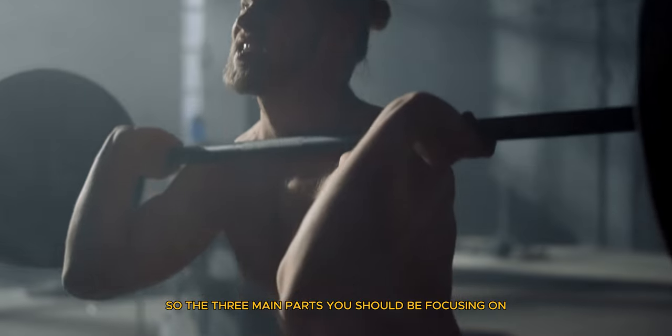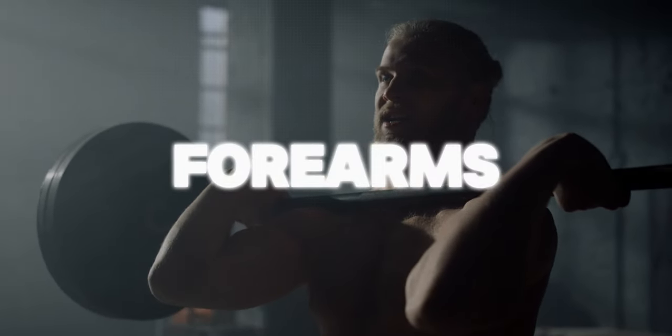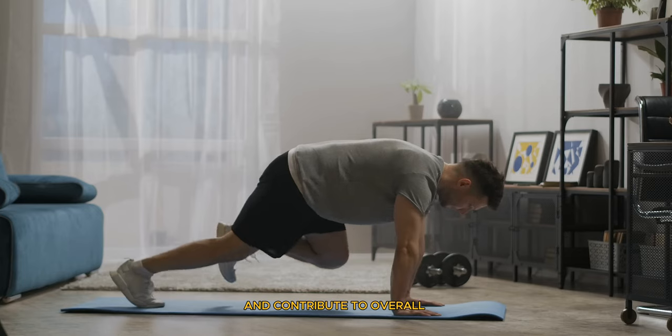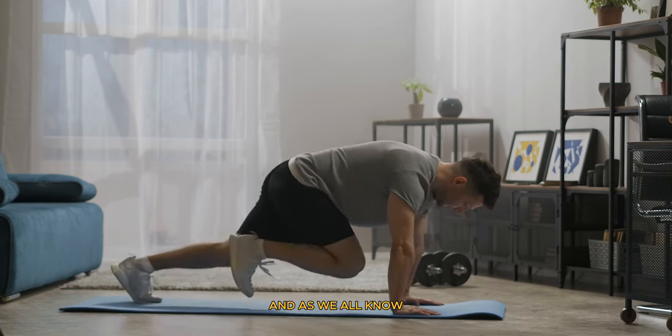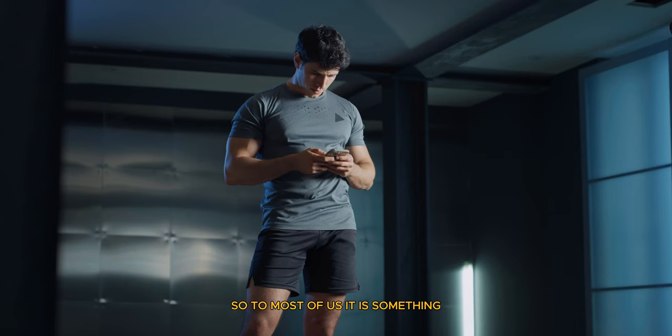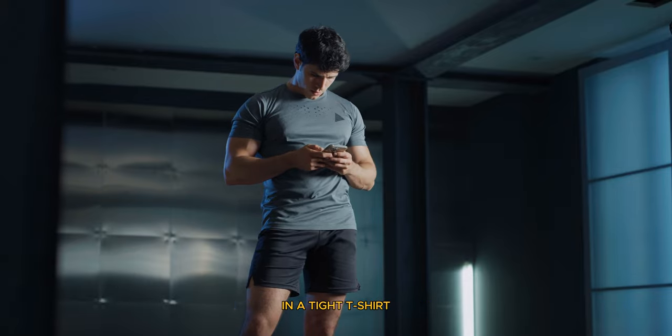So the three main parts you should be focusing on during arm day are your biceps, triceps, and forearms. These accessory exercises will prepare you for the main core workouts and contribute to overall strength in other workouts. And as we all know, your arms are what most people see first, so it is something we can't slack on if we are trying to look good in a tight t-shirt or tank top.